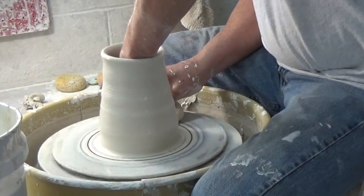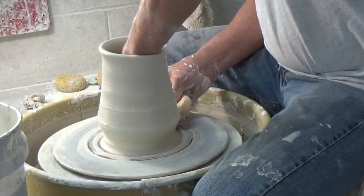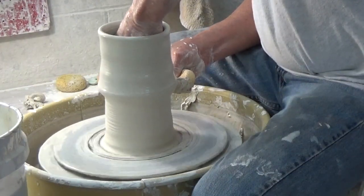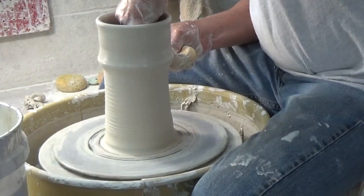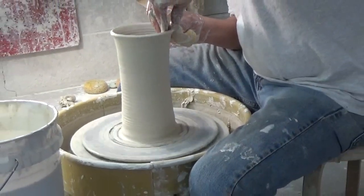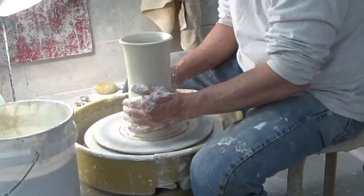After I thin the wall at the bottom, I push out with my inside hand and in with my outside hand, making this bulge which then rides up the pot with my inside fingers being slightly above my outside fingers. I'm continuing to stretch the clay as I go up. This is different than a compression pull — this is a stretching pull when you see that bulge.